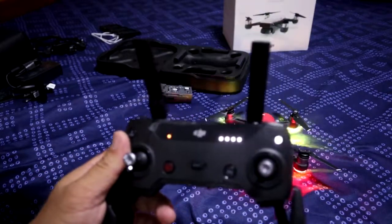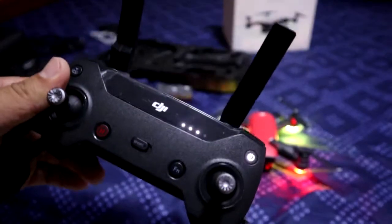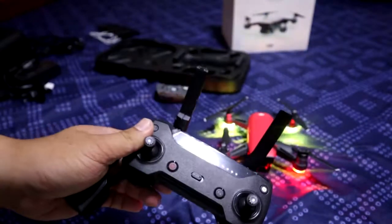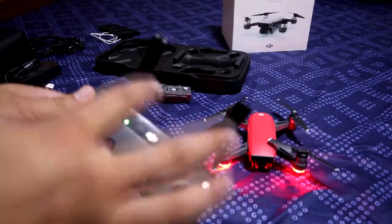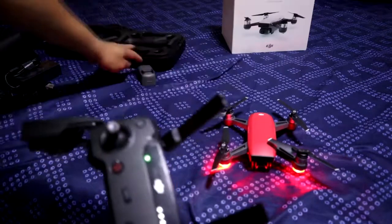Let's see how the drone is connected. The drone is connected to the remote control, so it's hard to find out if you are not buying it.